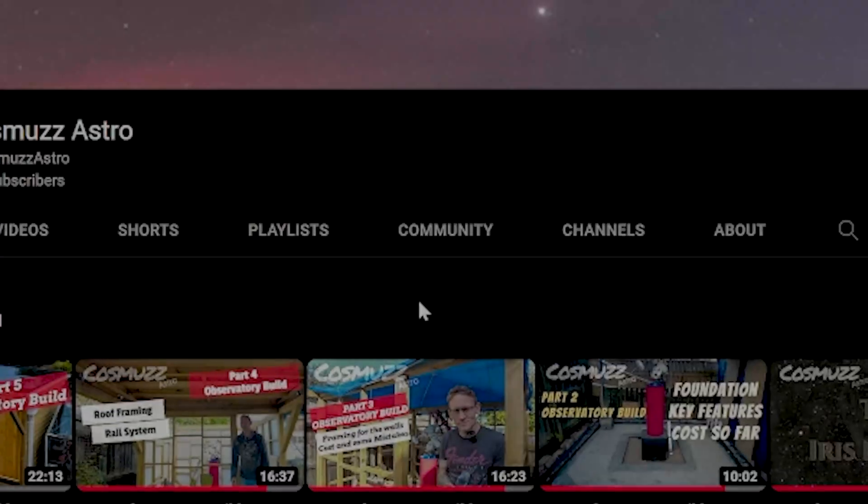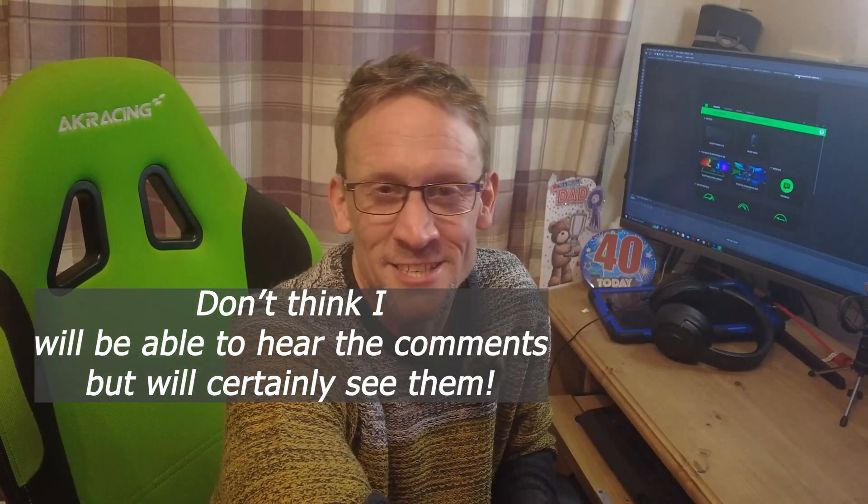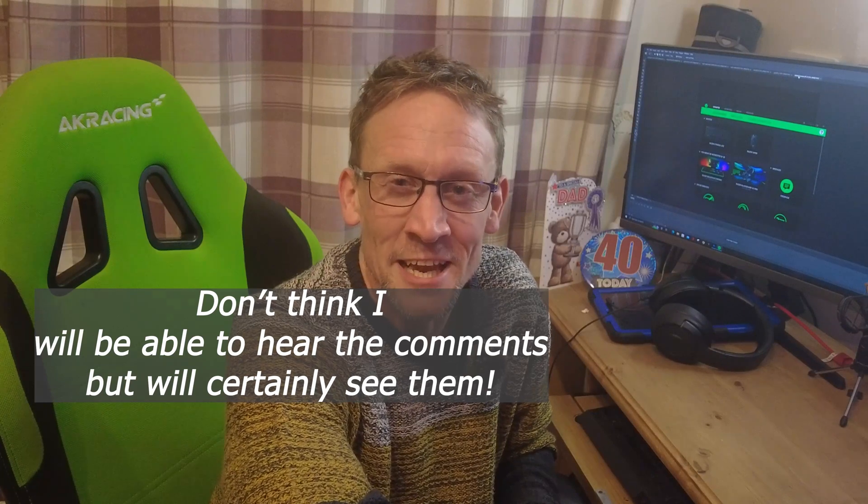Now I want to name the observatory and I've got a few ideas, but I want to hear your suggestions. If you have any, please leave a comment on the video or I'll drop a post on the community tab on the home page — either way I'm going to read them and I look forward to hearing your comments and suggestions.